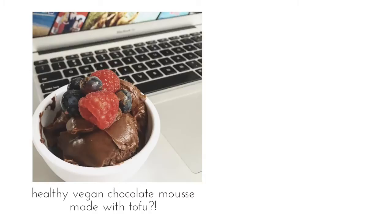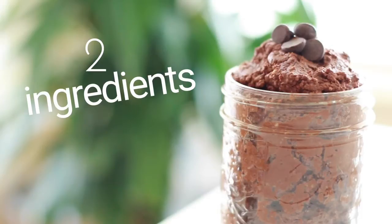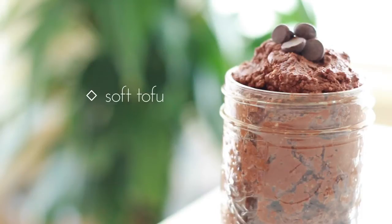I posted a picture on Instagram about a month ago of my chocolate mousse and got a ton of questions about where I got it from. I actually got it from Whole Foods, and looking at the ingredients it seemed so simple to make — so today I'm going to show you how to make it yourself. You're going to need two ingredients: soft tofu, or silken tofu as they call it, and dairy-free chocolate.